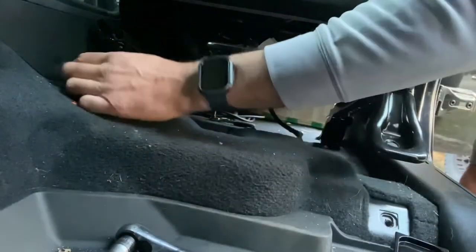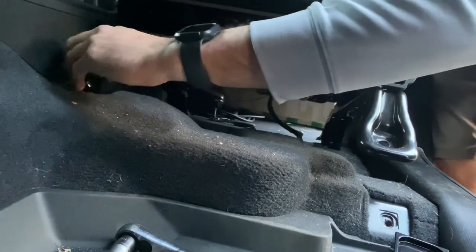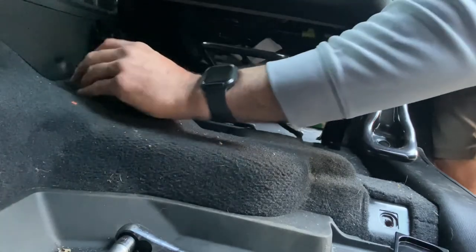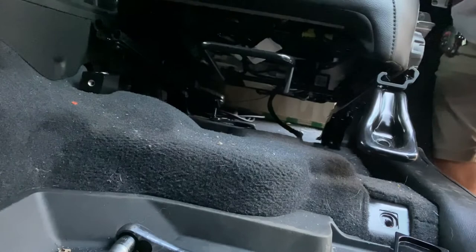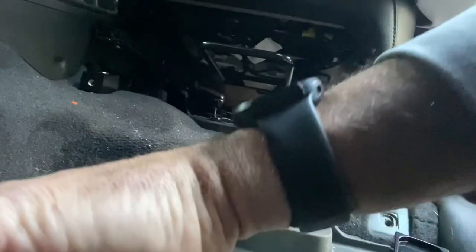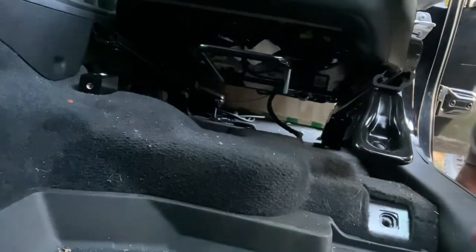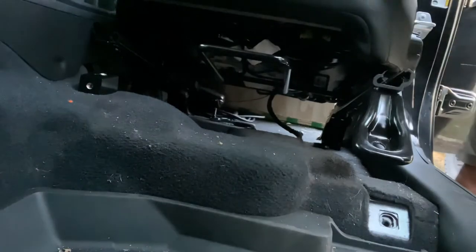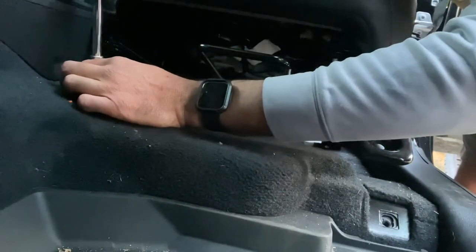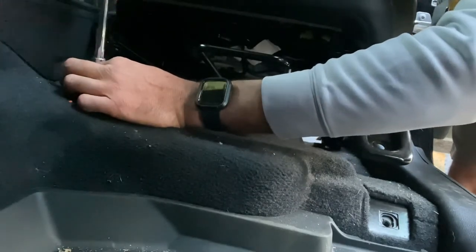After fiddling with it for a minute, I found that it's easier just to take the seat off — unscrew the four bolts and take it off so you can slide it back, because there's just not enough space. It's much easier to just let the seat slide back, and then drop that torque bolt in to the factory setting.